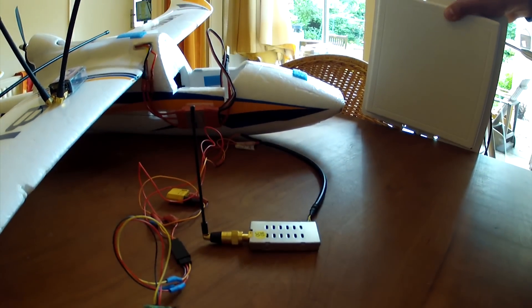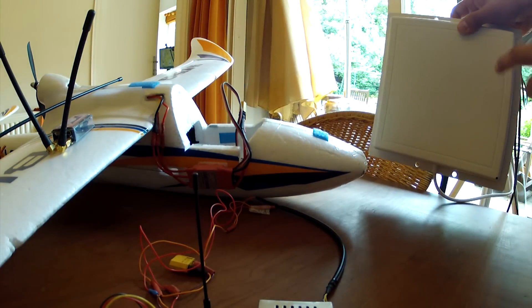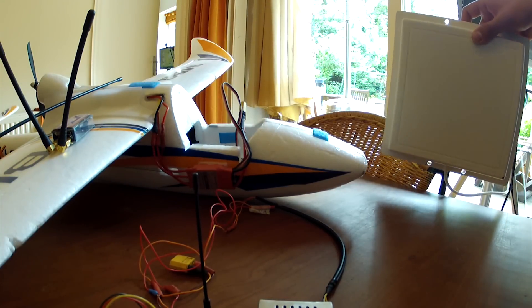Your video TX also has a 1360 MHz channel, but I don't recommend using this with your optimized antenna because you will get a really bad image.